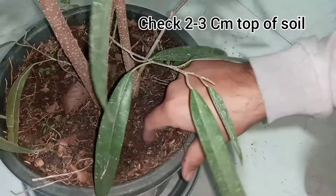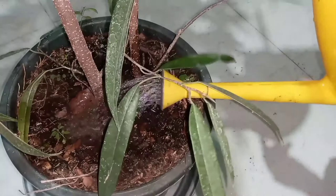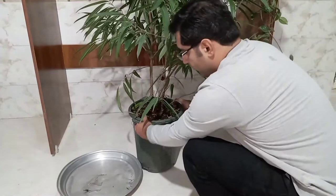Water when the top two or three centimeters of the soil has dried out. Water deeply so that the excess water drains out of the drip holes in the bottom of the pot. Immediately empty excess water and do not allow a Ficus Ali to sit in water.